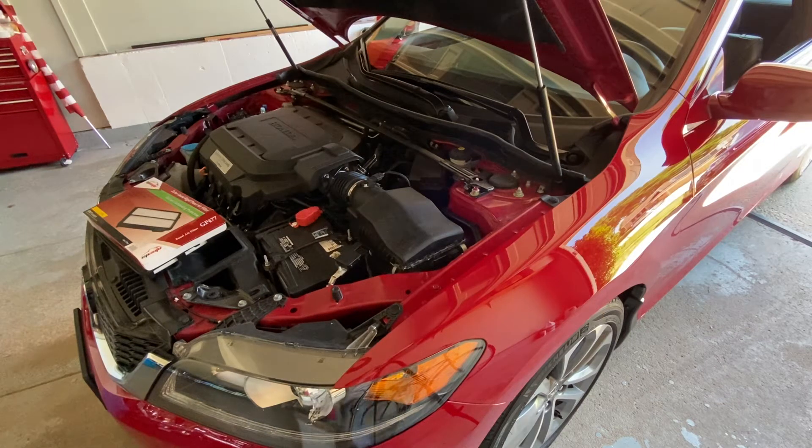I want to make a video on replacing the air filter. This is a 2015 Accord, but this is the V6. I did a quick search on YouTube and there are several very well-made videos, but they're for four cylinders. The four cylinder has a different air box, different clips on it, different process. So I want to go ahead and make this for a six cylinder because it is a little bit different.